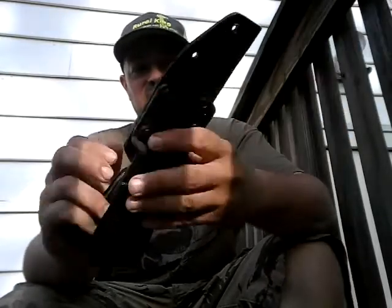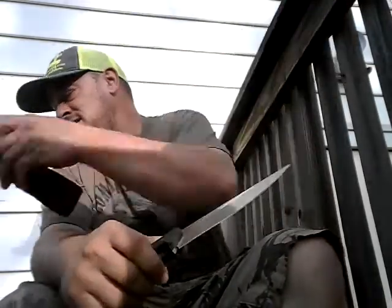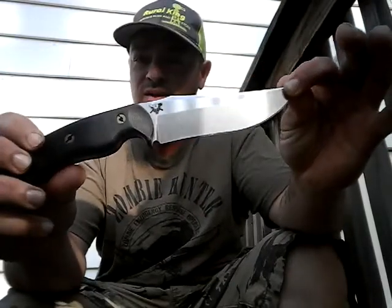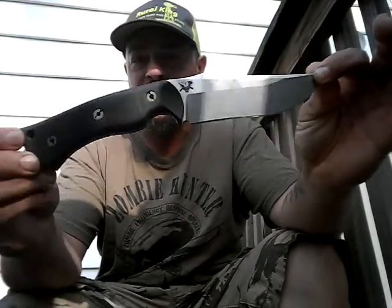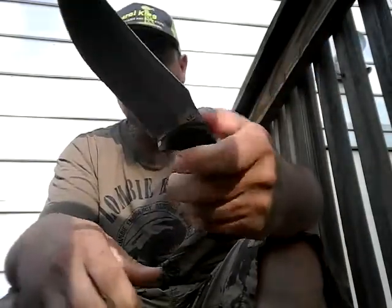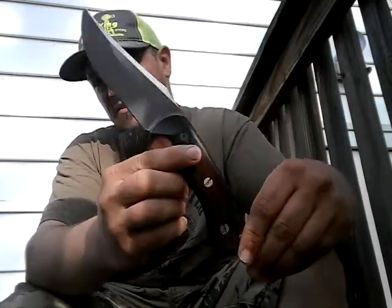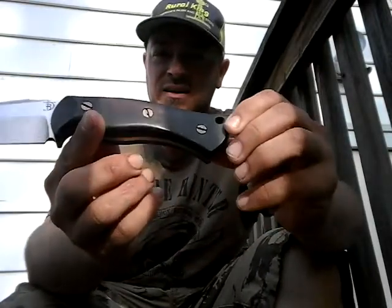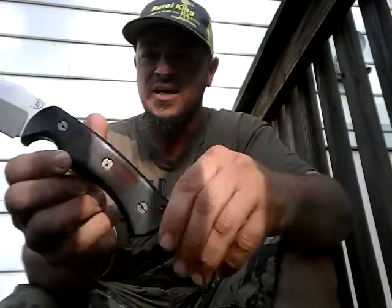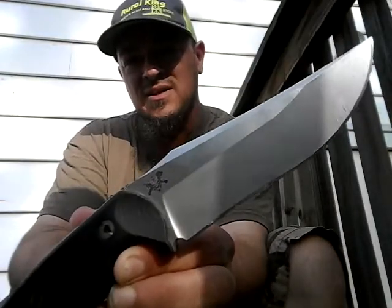You shouldn't have any worries about that. The knife itself is designed to be kind of a hybrid of a lot of different things — between everyday carry, hunting knife, skinner, and even fighting. It's got micarta and some ironwood scales.